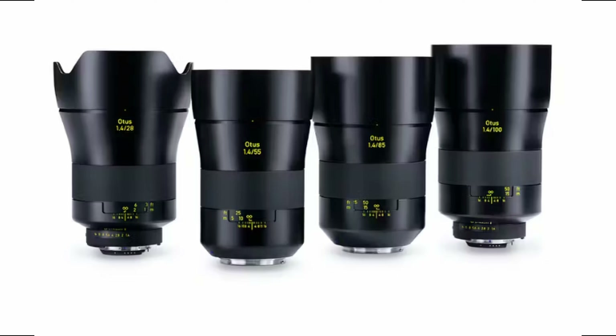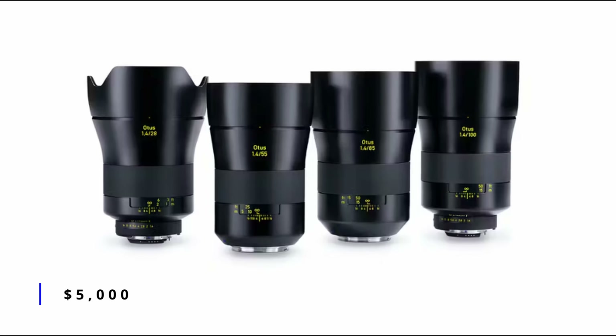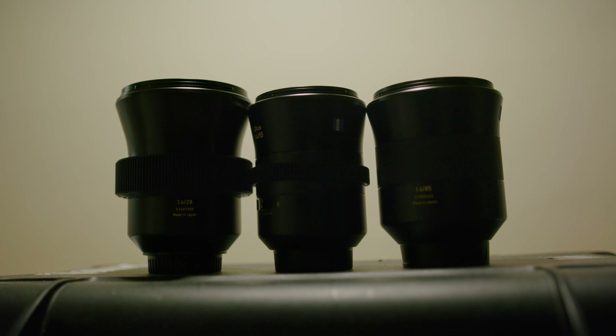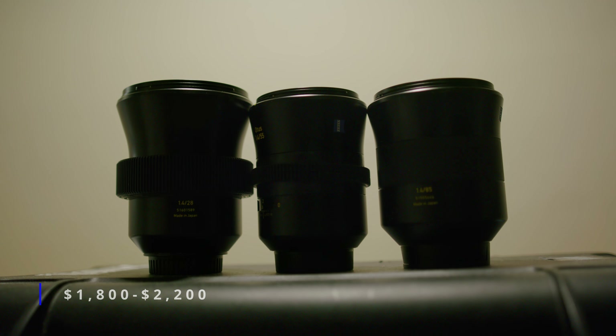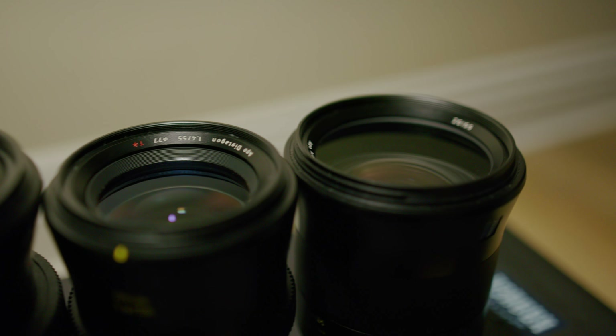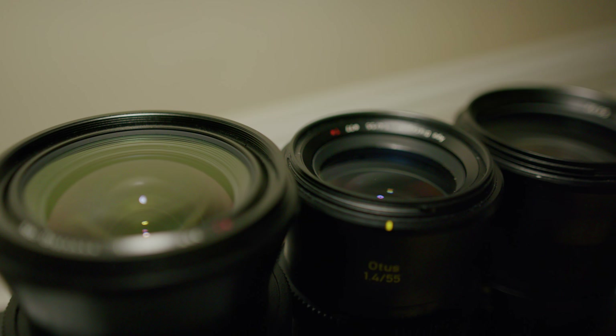Now, let's talk about the pricing. If you want to buy them right out of the box, it'll set you back about five grand a lens. You can buy them used for less than half the price. All the lenses you see here I got used off eBay, and they range from about $1,800 to $2,200. Spendy, sure, but considering the build and image quality, I'd say they're more than worth the price — especially since what you're getting is essentially mini Master Primes.